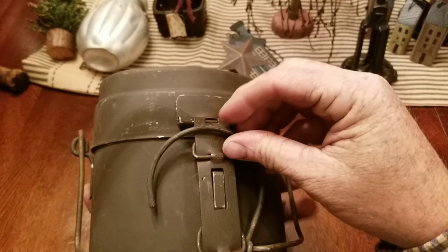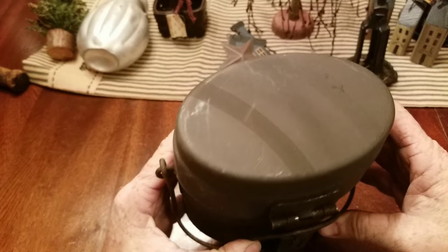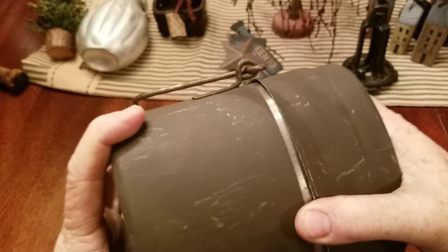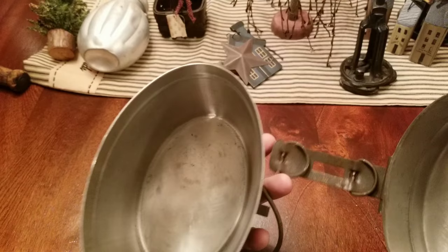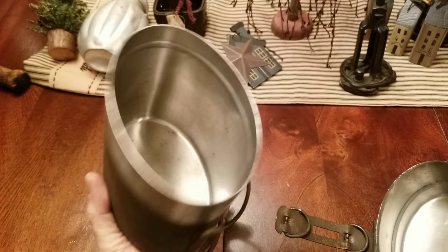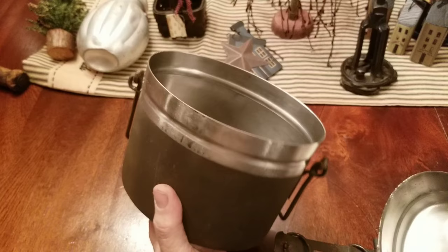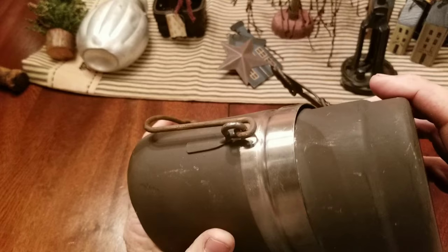Y'all know what this is. It doesn't have a burner with it, but I have my aluminum one with a burner, so I'll take the burner off that and put it on here — it's a Swedish army mess kit, stainless steel. Thought that's a pretty good score. Very clean, don't think it's been used. Got a few little scratches from storage, but stainless steel ones are a little more rare and a little more expensive. Got a good deal on this — picked it up for $19.